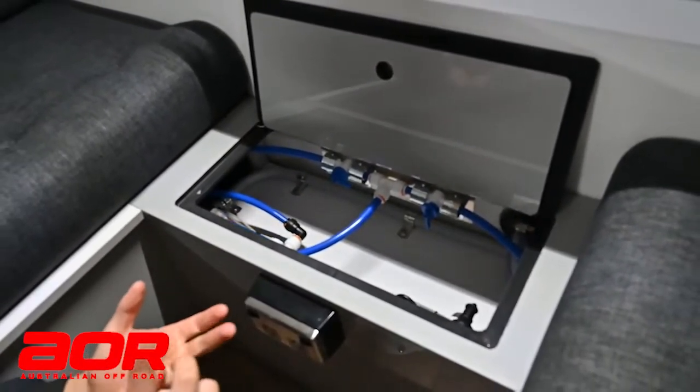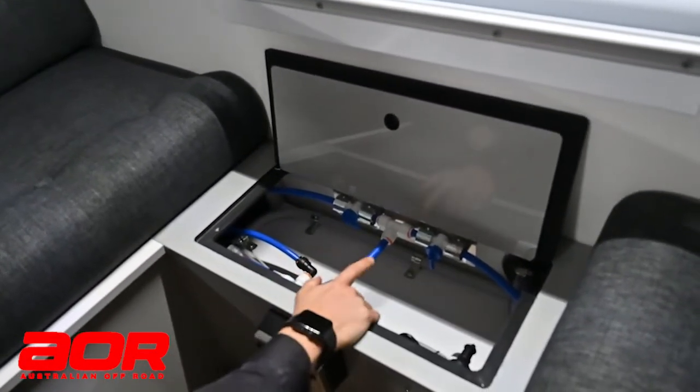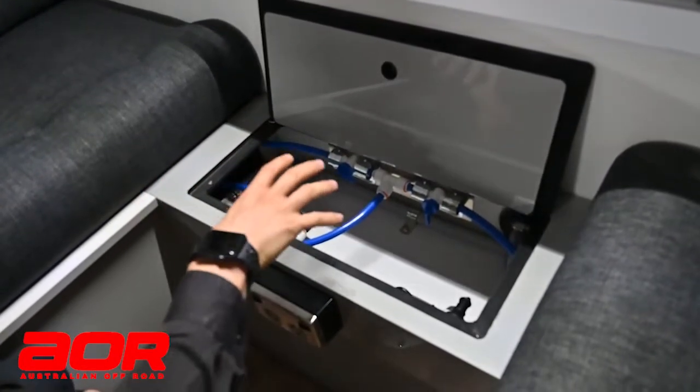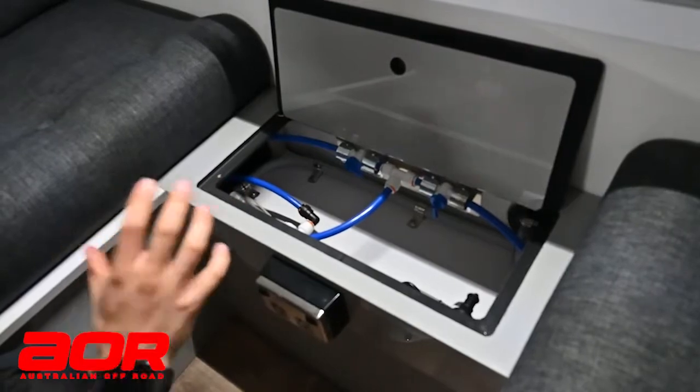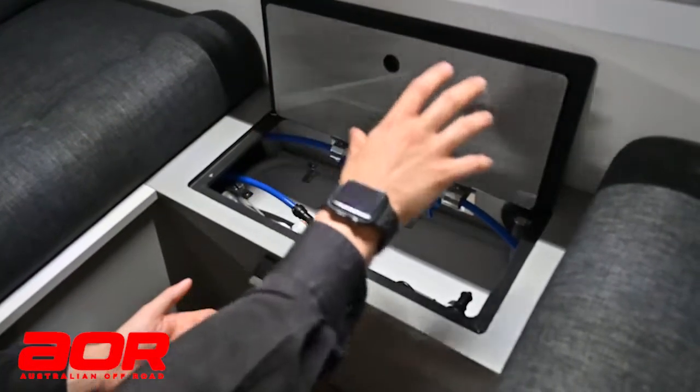The only change you would see in this area is if the additional 60-litre tank gets added in, sharing the same plumbing, which would then give you a third tap. Positionally, how they are located in here replicates how they are positioned on the trailer, so you'd have front, middle, rear.